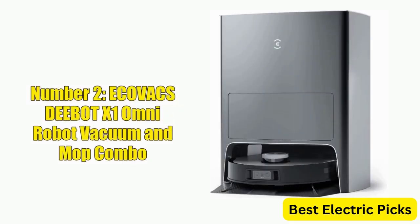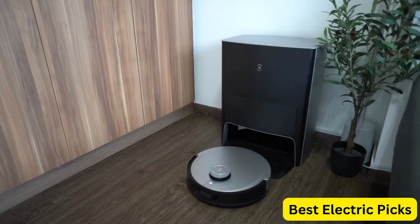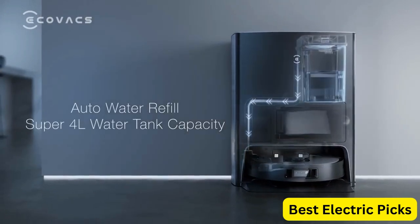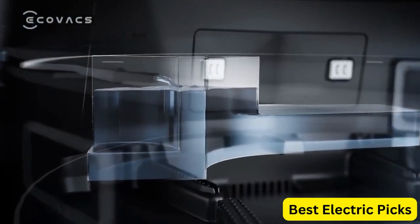Number 2: Ecovacs DEEBOT X1 Omni Robot Vacuum and Mop Combo. The Ecovacs DEEBOT X1 Omni is a powerful robot vacuum and mop combo that offers many advanced features. Its self-empty and auto-clean station make it easy to maintain, while the 5000 Pascal suction power allows for efficient cleaning.